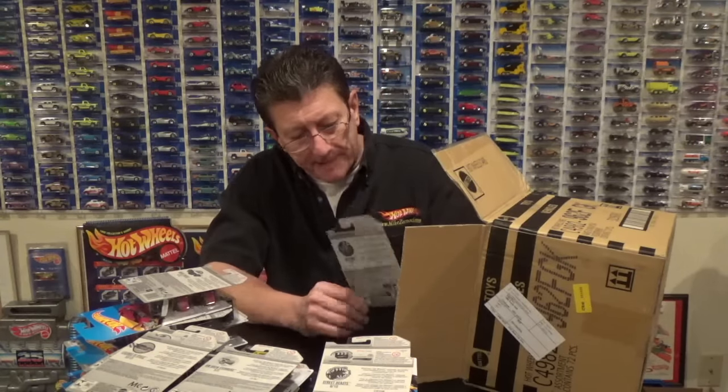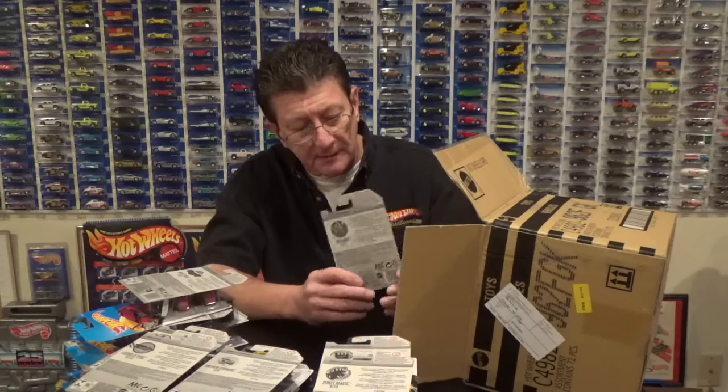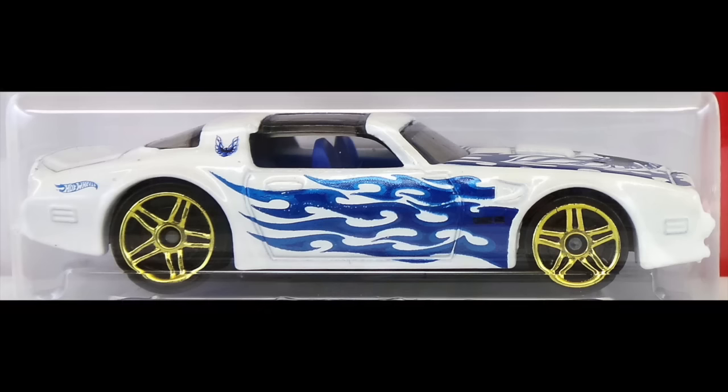The 1977 Pontiac Firebird in white enamel with some pearl blue and black and dark blue enamel flames on the side and of course the bird on the hood. It is a T-top car with tinted windows, a dark blue interior, and gold chrome PR5s with a plastic base.